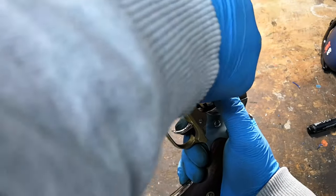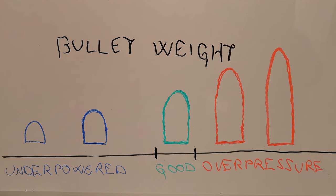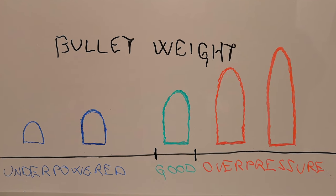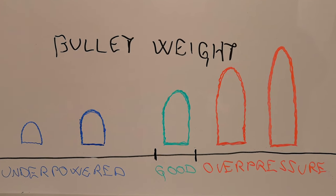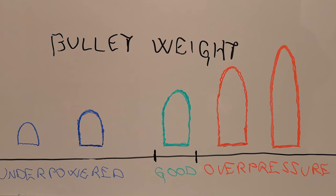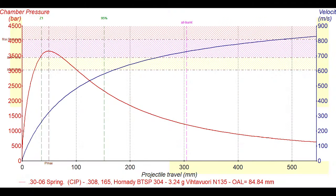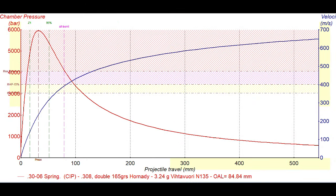The same thing happens for bullet weight. Using a heavier bullet without adapting the charge will cause no problems when using black powder, but will cause dangerous pressures when using smokeless. A double bullet load, which is not that uncommon in muzzleloading, poses no risk when done with black powder, at least in modern guns, while with smokeless it would probably lead to a disaster.